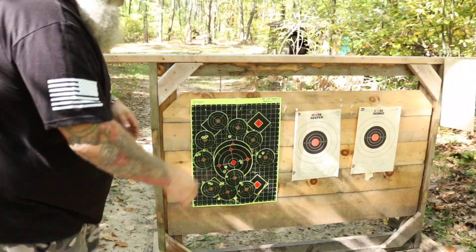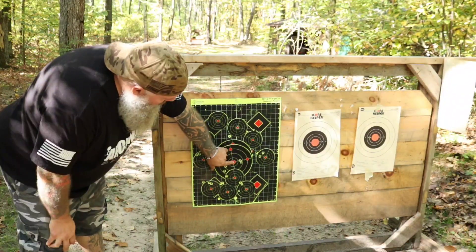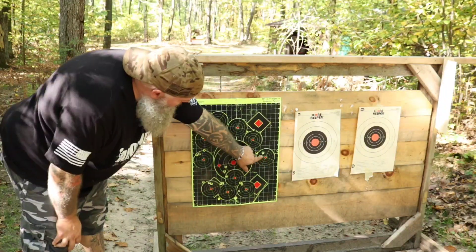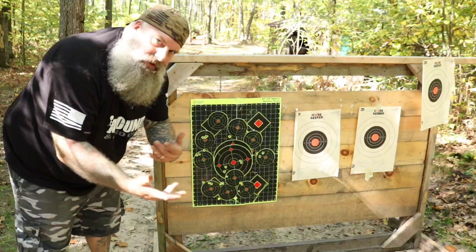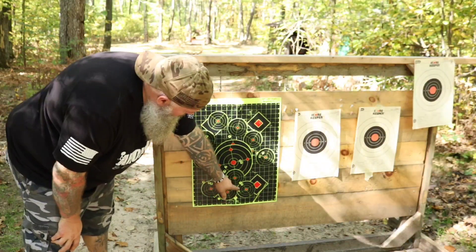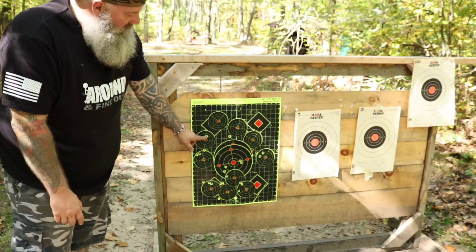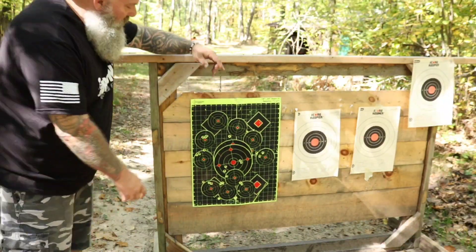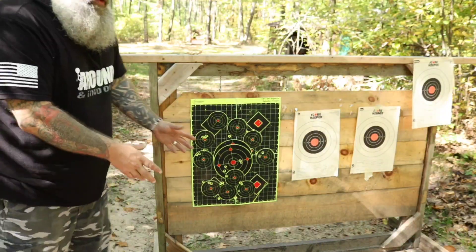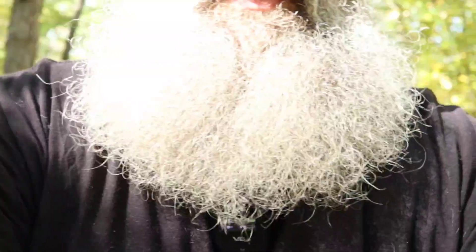Here we have our initial shots — this is where I was aiming originally and I got this group. I adjusted over — not enough, actually too much — and then I got this, which was my fault. Then we had another group that kind of adjusted up, I started bringing it down, still trying to get that to come down. And then there was our final group. If I was doing precision shooting I would be much more worried about that half-inch, quarter-inch high.